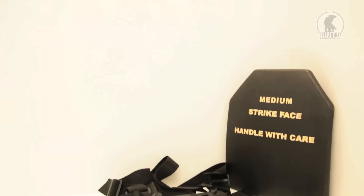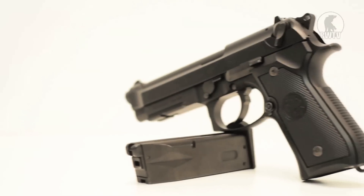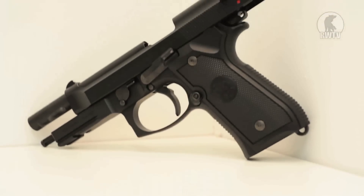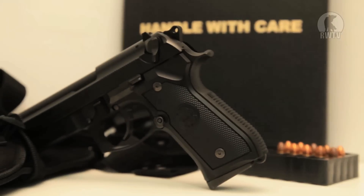Tokyo Marui's take on this classic pistol, although made almost entirely of polymer, still maintains a pretty high standard of functioning. It weighs just under 1kg or 2.2lbs, and with a length of around 21cm or 8.5 inches, it's pretty standard in its dimensions.